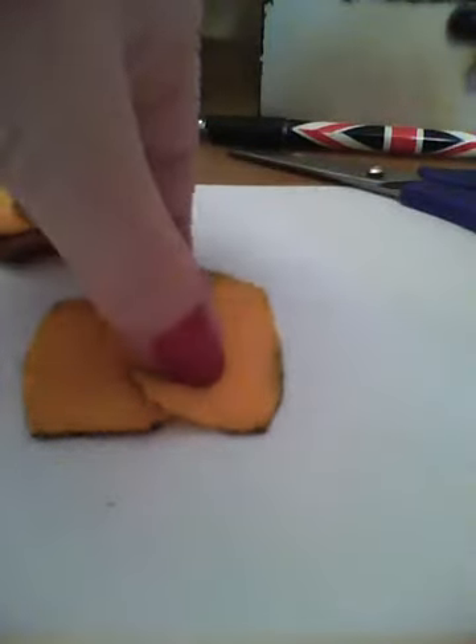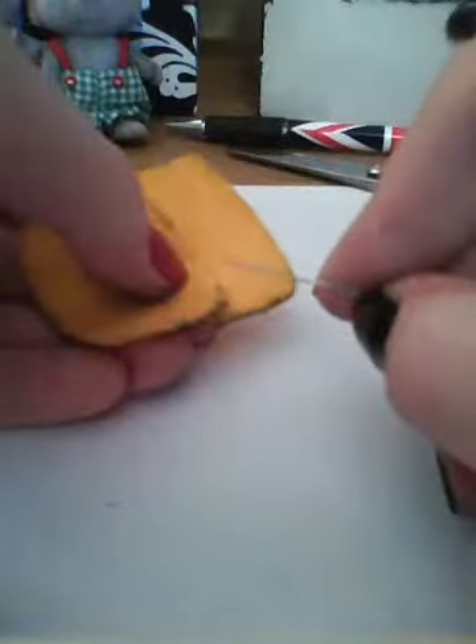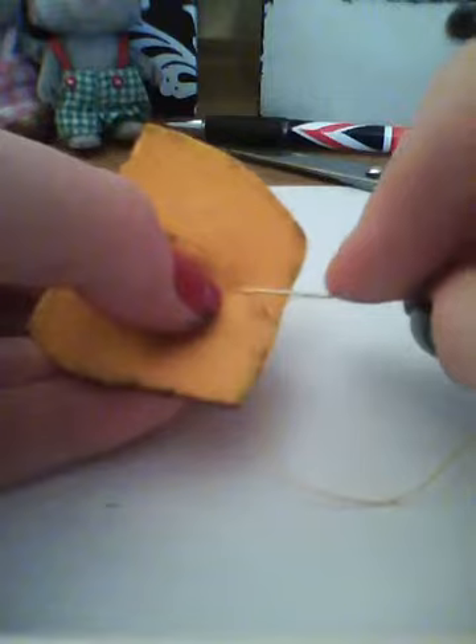To start off you're going to get two pieces like this, and you're just going to start at the top or wherever you want, and you're just going to put the needle through and start stitching like normal. If you want some help with it then just ask your mum, dad, grandma, or whoever likes stitching.